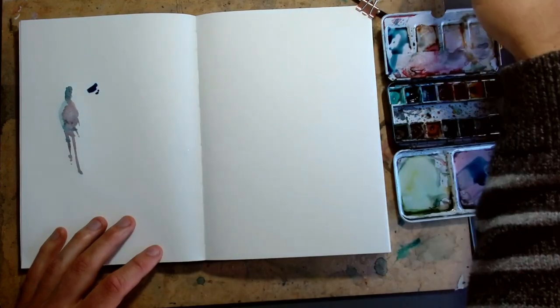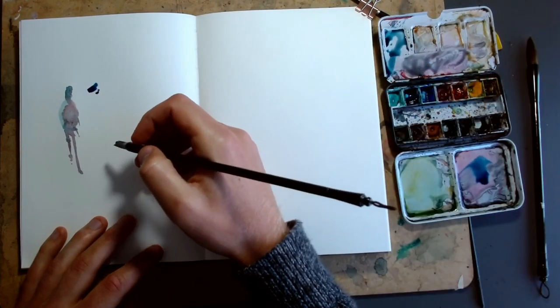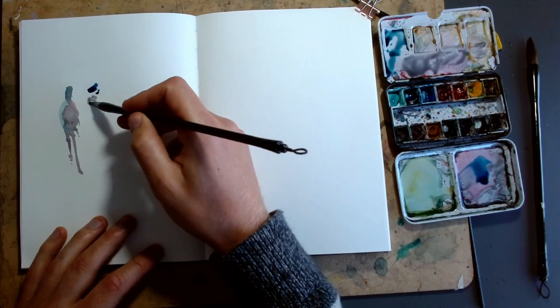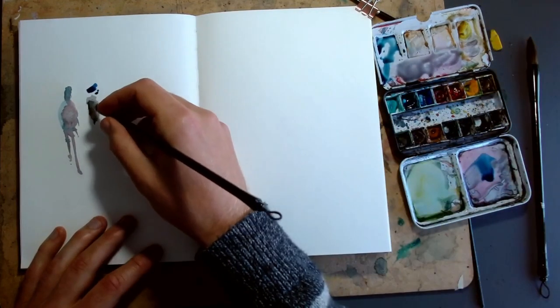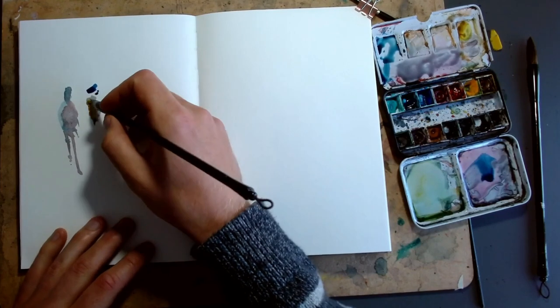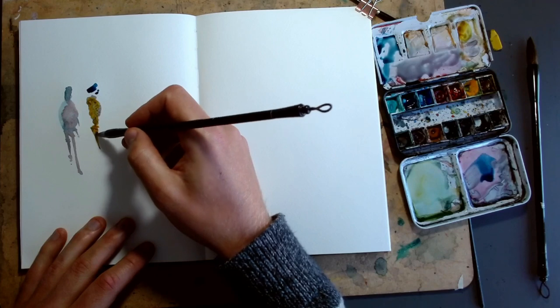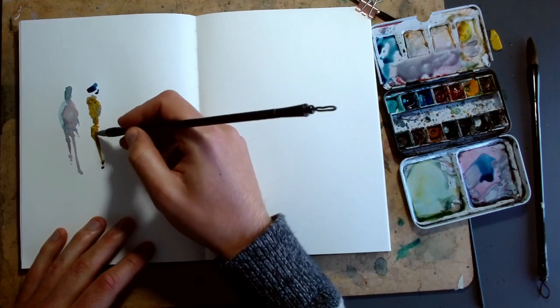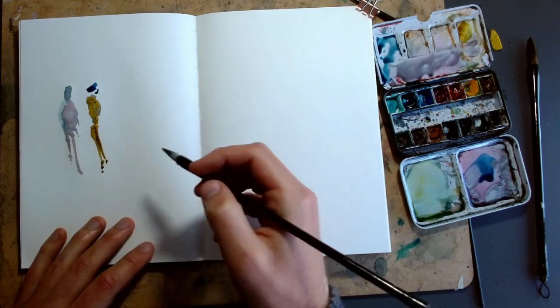Moving to a different person, we can build it up in different ways. I normally like to start with the head when doing watercolor figures like this. Sometimes we keep the head separate from the body, sometimes we join it up. I've moved here from fallow blue into quinacridone gold, and just letting these colors mingle can be really fun.